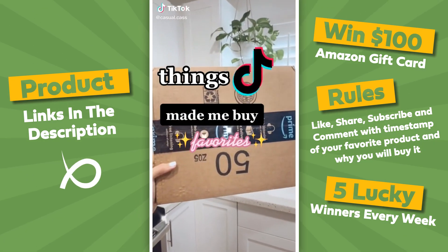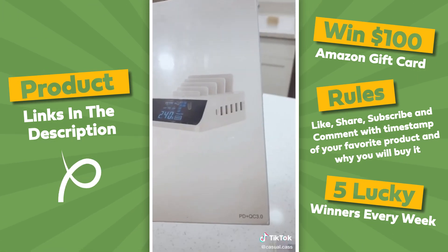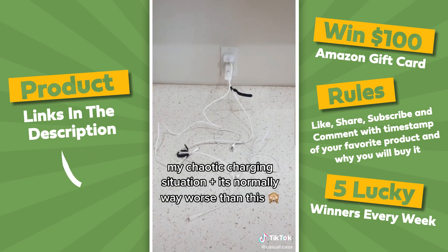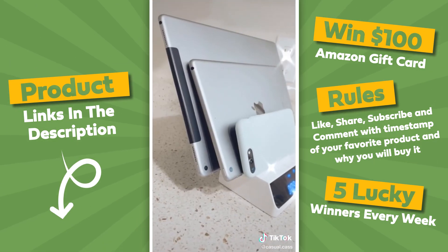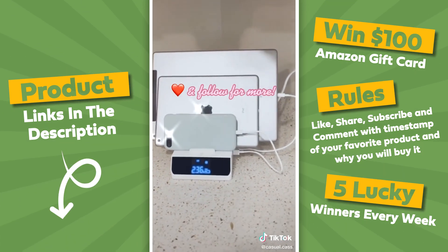This is probably my best Amazon buy yet. I got this six-port charging station and it's 100 watts. This will charge your devices really quickly. I am so excited about this. It's neat and organized, but most of all, it's efficient. Like and follow for more.